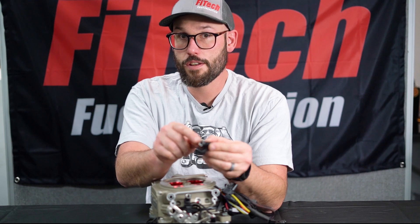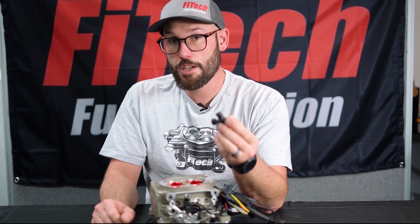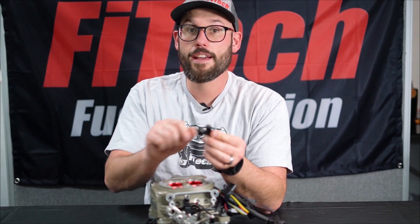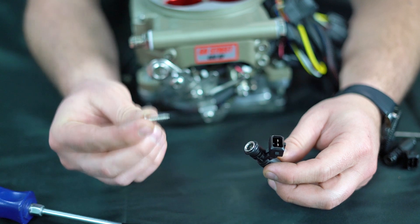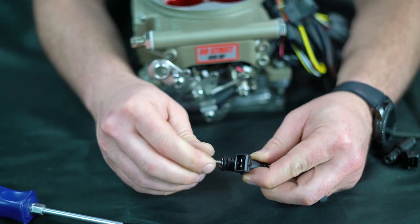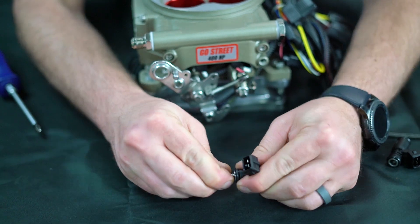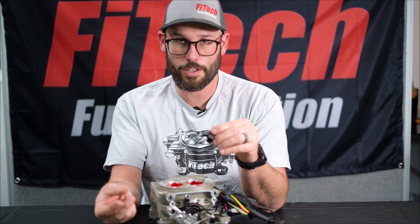Other issues that can happen include a torn O-ring or a clogged basket filter at the end. The good thing is we can service those independently of the injector itself. To service the O-rings, just pull them off and buy aftermarket O-rings online or at an auto parts store. To service the basket filter, use a number 10 sheet metal screw — thread it into the end of the injector, being careful not to go too far. Once it threads into the basket filter, use pliers or a bench vise to pull the filter screen out. At that point, you can either replace or clean the filter.